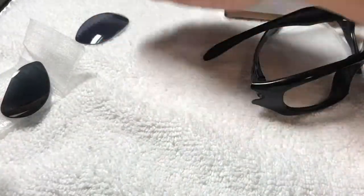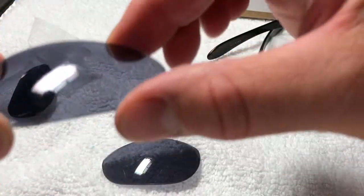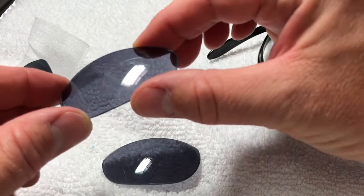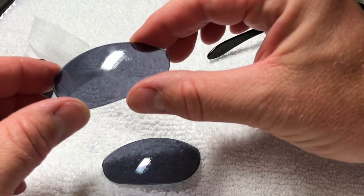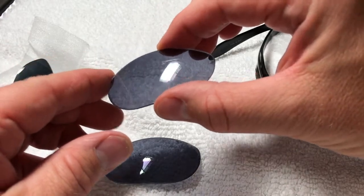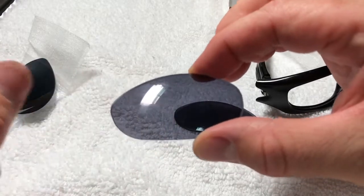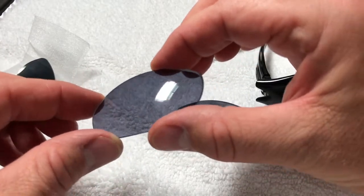So let's take a look at the old ones. You can see here — if it will focus in on that — they're pretty scratched. Hopefully that's coming through so you guys can see that. That's a pretty scratched lens and obviously very irritating to look through — minus my fingerprint right there — but a very, very marred surface.